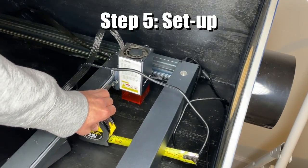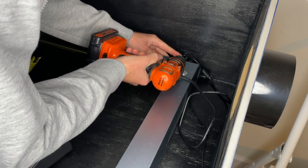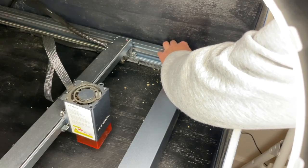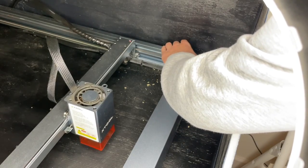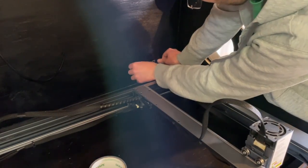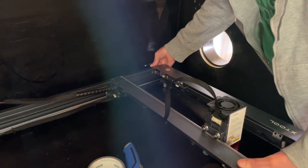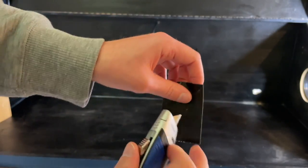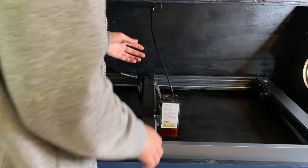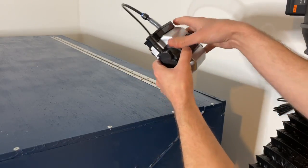The final but critically important step is setup. First I measured and drilled holes in the back of the enclosure to pass through the power and USB cables from the laser to the outside, then put duct tape around the wires to seal additional gaps. I did the same for the air assist — drilled a hole near the top center of the enclosure, put a little hole in some tape, and fed it through to the laser diode head.